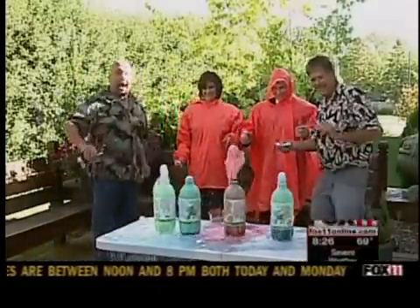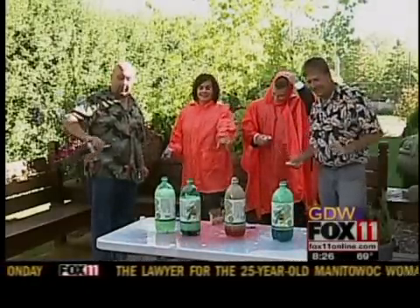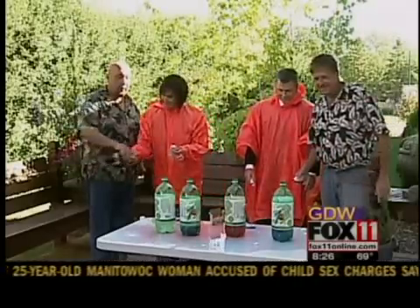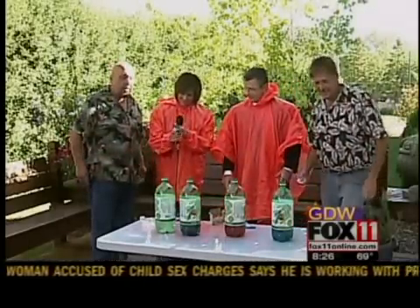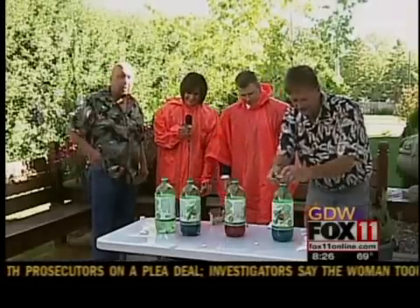Oh my. Oh, happy Fourth of July! Fourth of July! Happy New Year! Look at those colors — it's beautiful. It's psychedelic. If we could get a blender and get some ice cubes and mix those up together, we'll have our Fourth of July special.